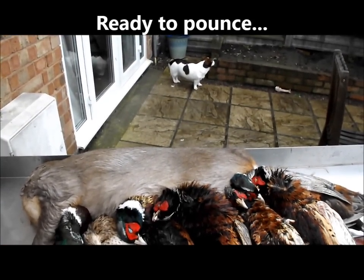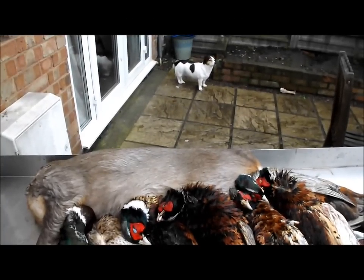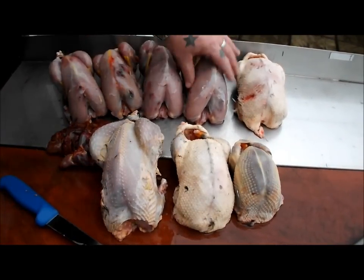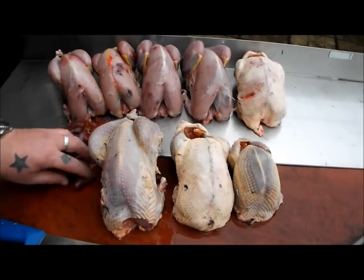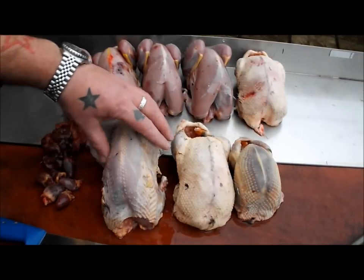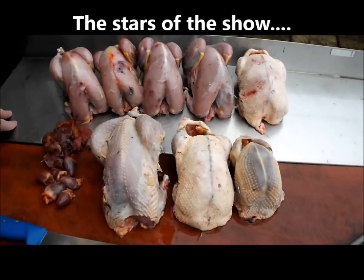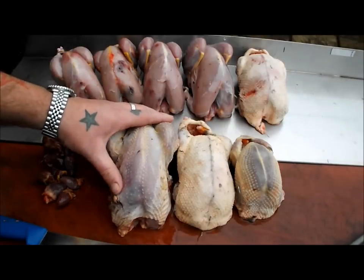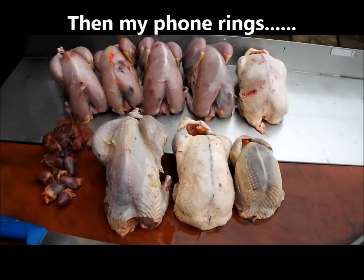As you can see, been a busy boy - sorted out all these game birds. There's five pheasants, two ducks, and a pigeon. There's a heart, there's livers. But these three are the star of the show - these are going for my three bird roast. Maybe a four bird roast if my mate can get me a woodcock. Game on - we'll see.